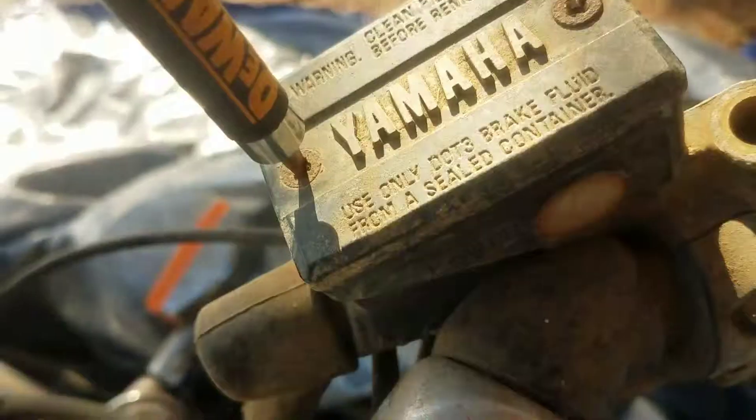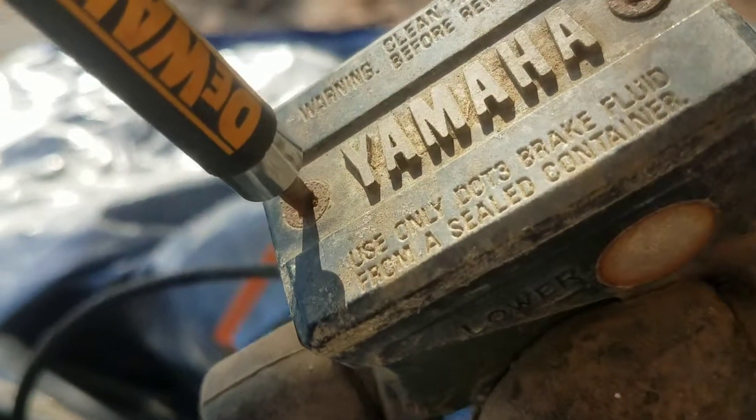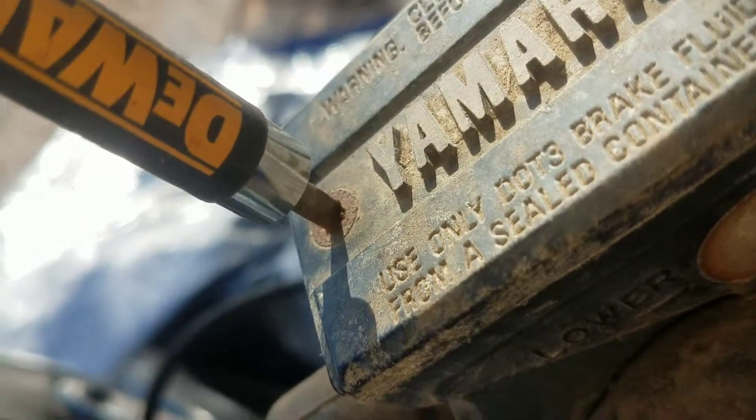Then you're going to take a hammer and pound the living hell out of it. Okay, so I've pounded the living hell out of it and pushed it in there real good.